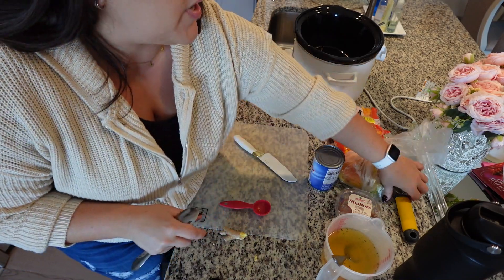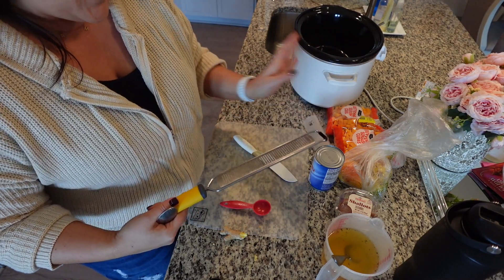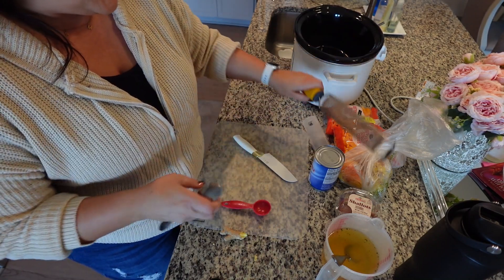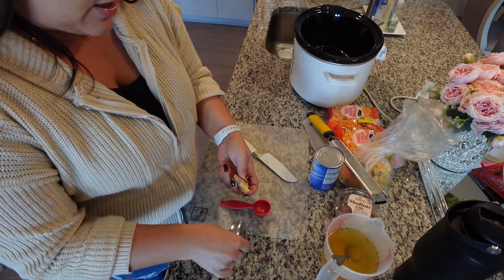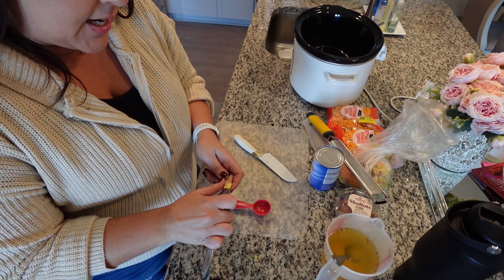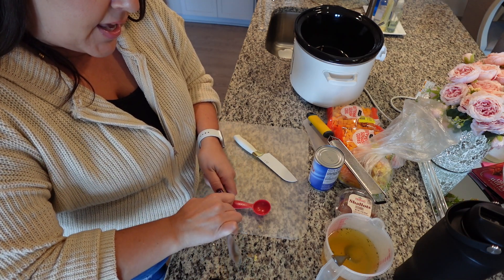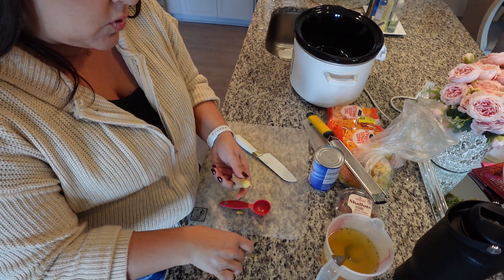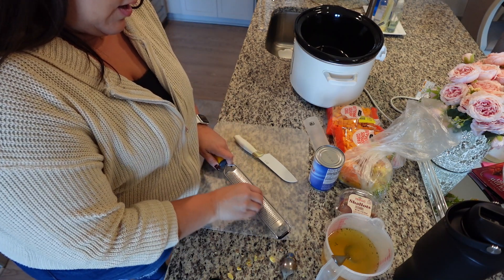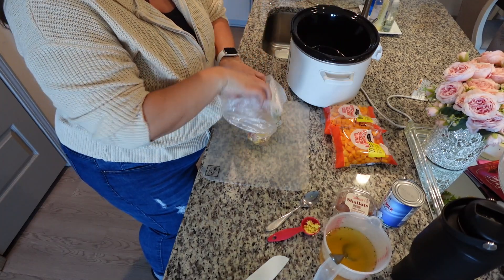I also have a zester I got from Amazon — I'll link it down below. It is very sharp and will finely grate the ginger, which is exactly what I need. I'm not sure how much I need to peel to get a full tablespoon, but I'm just going to peel what I think is enough. I feel like I got about half a tablespoon. It was a little bit of a labor of love, but that's okay.